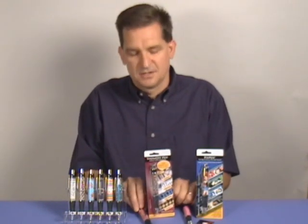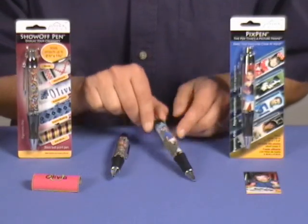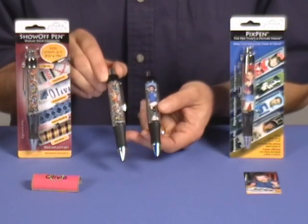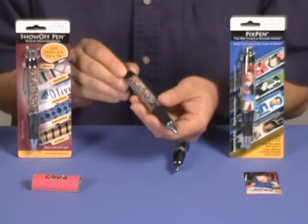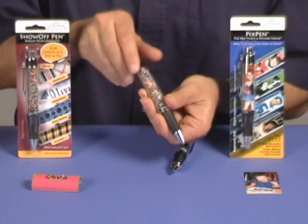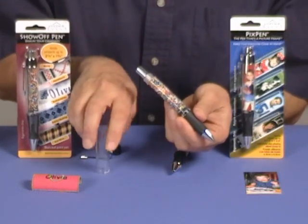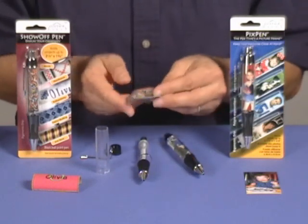Let's take a quick look at the difference. This is the PixPen and this is the Show-Off Pen, which look the same from the outside but they are different on the inside. To open the pens you simply unscrew the black cap at the top of the pen, slide off the metal pocket clip, slide off the clear cover on the pen and the paper pattern that comes with it.